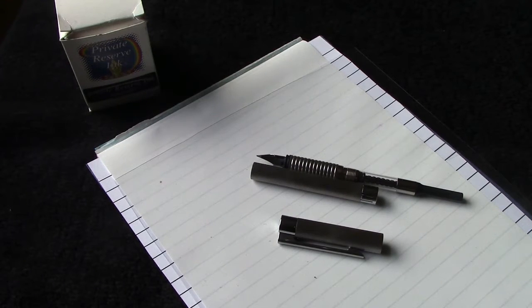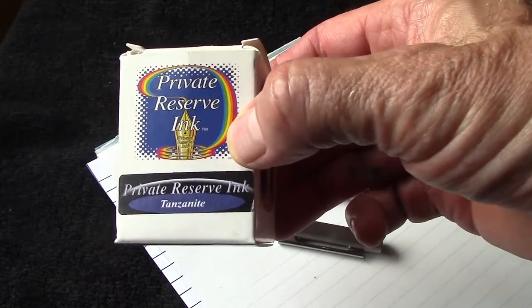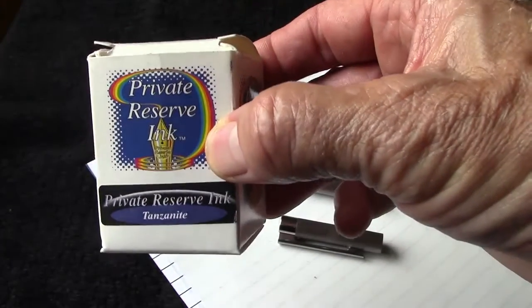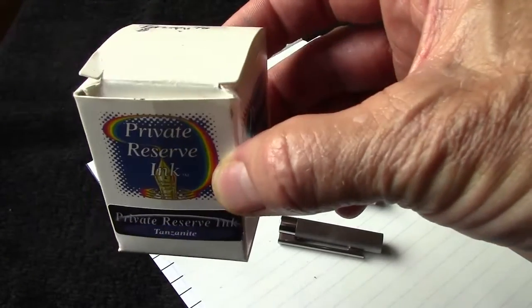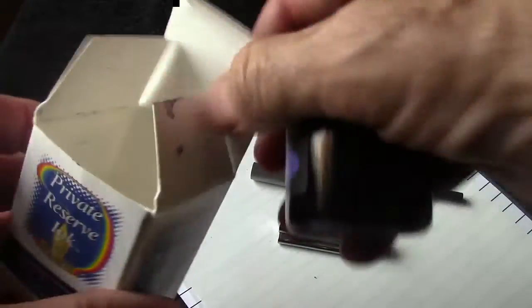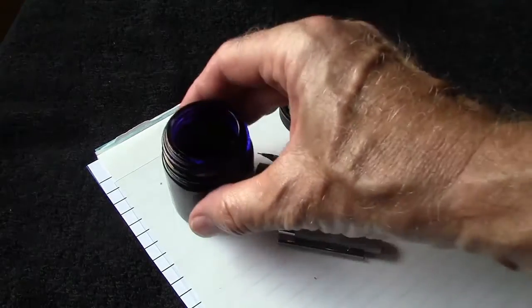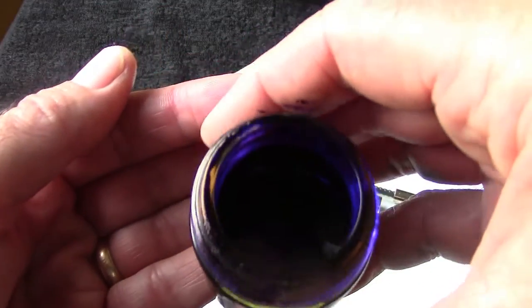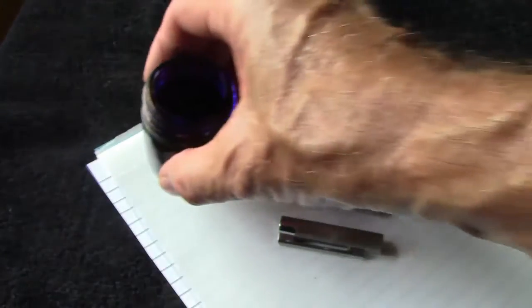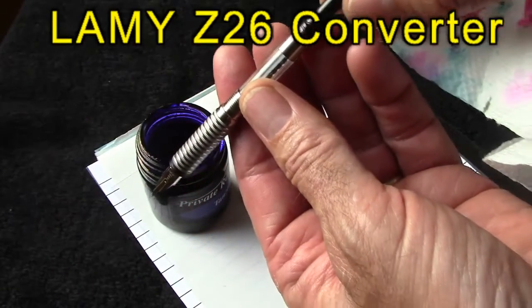So let's take a look at how this puppy performs. Tough choice on inks — nothing really said to me, 'put me into the Lamy logo.' So I pulled out one I haven't done in a review before. I got this ink about a year or so ago when I was looking for some interesting blues, and it is definitely an interesting blue ink. Private Reserve can sometimes be a little bit long-drying, but in this fine point, hopefully that won't be a challenge.